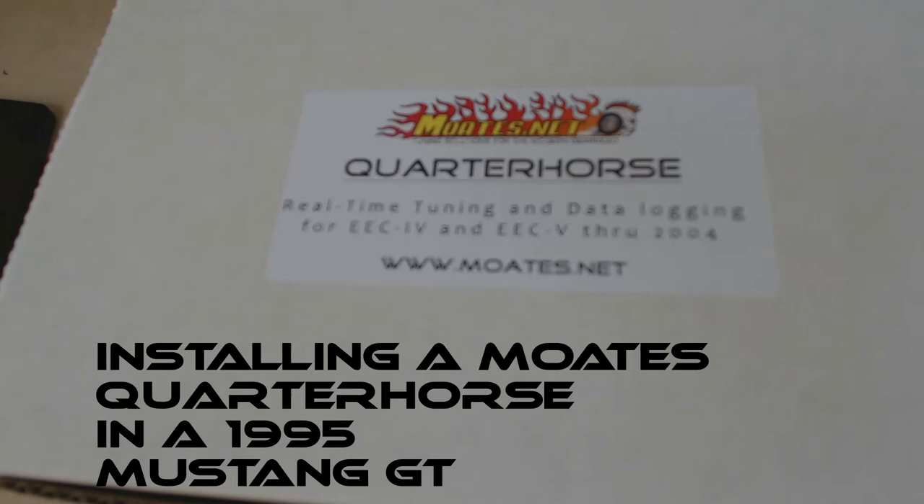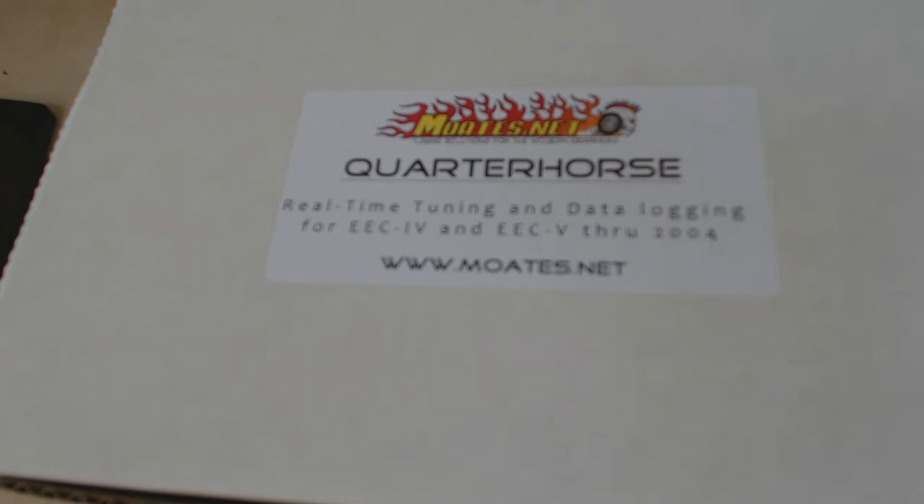I recently embarked on a project to upgrade my 1995 Mustang. After doing considerable research, I decided that going the Moates Quarter Horse route was the way to go. So I just recently had that in.